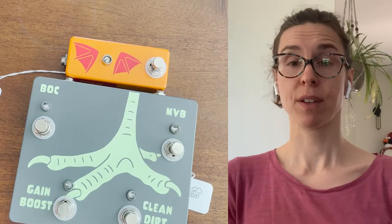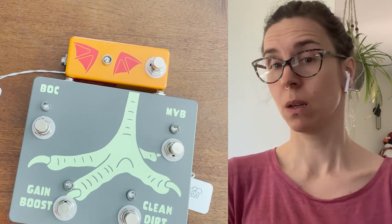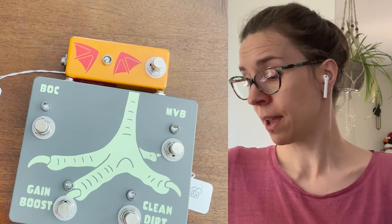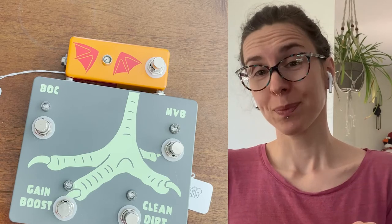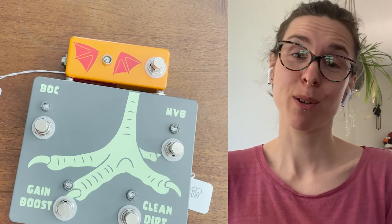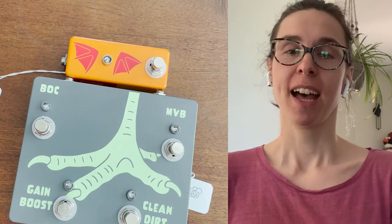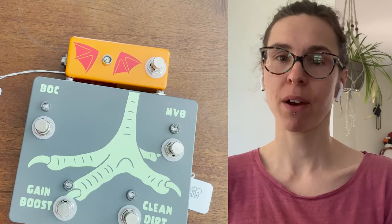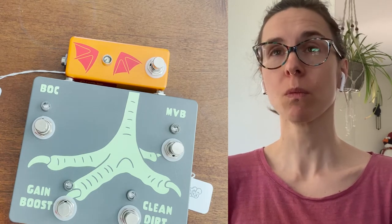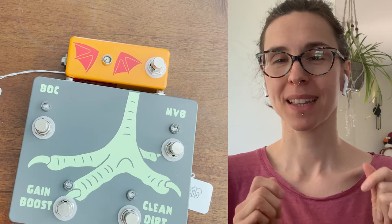Today I am super proud to present the brand new designs of our foot switches. In the past — our very long two-year history here at GiftDeck — we used to not have real integrated designs for foot switches.